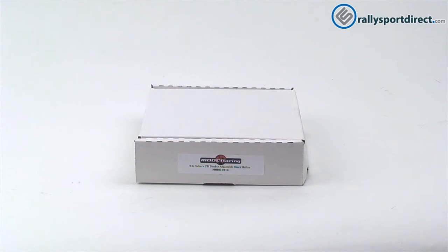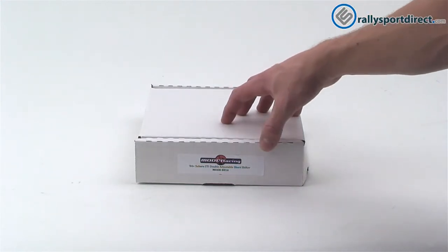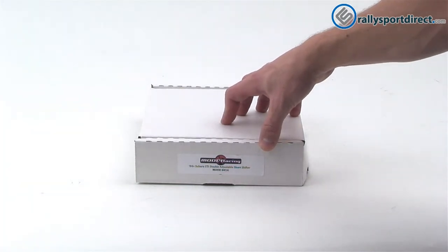Hey guys, Rick with Raleigh Sport Direct here, and welcome back to another edition of What's in the Box. Today we've got the Mode Racing double adjustable short throw shifter for the 2004 through 2008 Subaru STI. Let's go ahead and open it up and take a look at it.